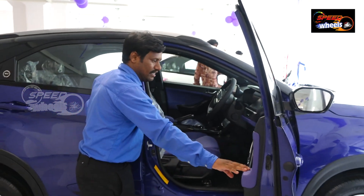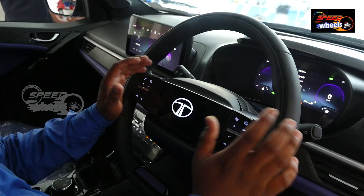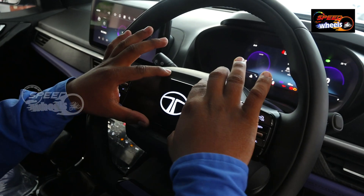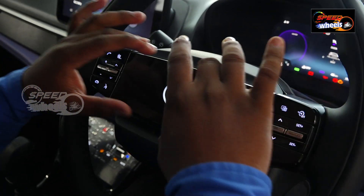Tata Nexon all-new interiors. We have a view from the driver's seat. The Tata logo is completely digital. There is a two-spoke steering with the Tata digital logo.